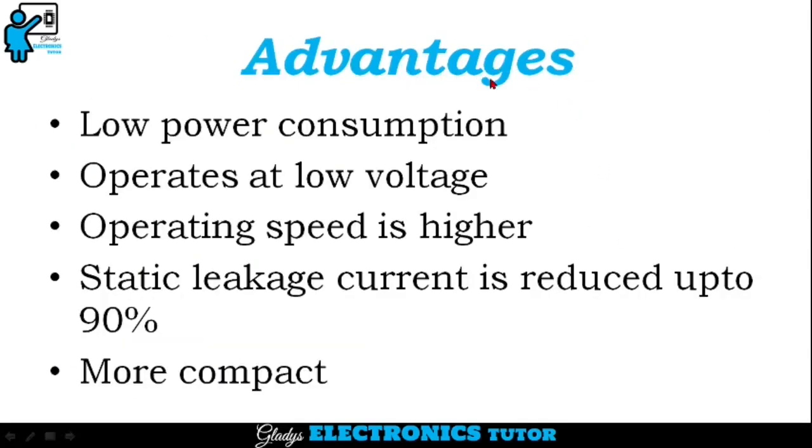Advantages are: low power consumption, operates at low voltage, operating speed is higher, and static leakage current is reduced up to 90%. It is also more compact.